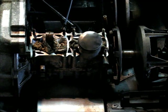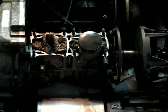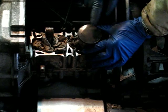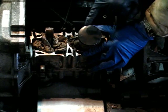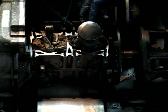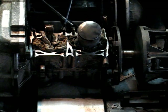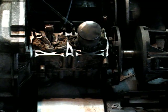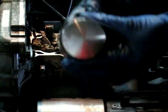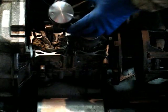We've got the top of the piston cleaned off. I don't know if you can see it on the camera, but there's a little arrow. The arrow points towards the fan. This is the new piston here, and you can see the arrow on it - that will point towards the fan.